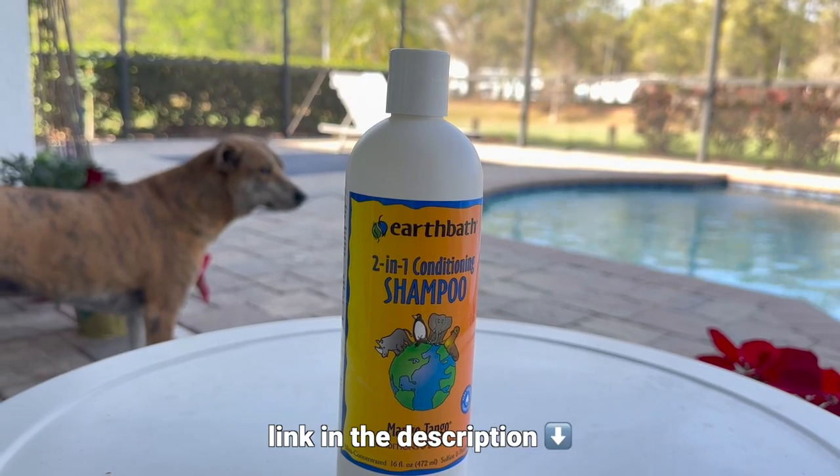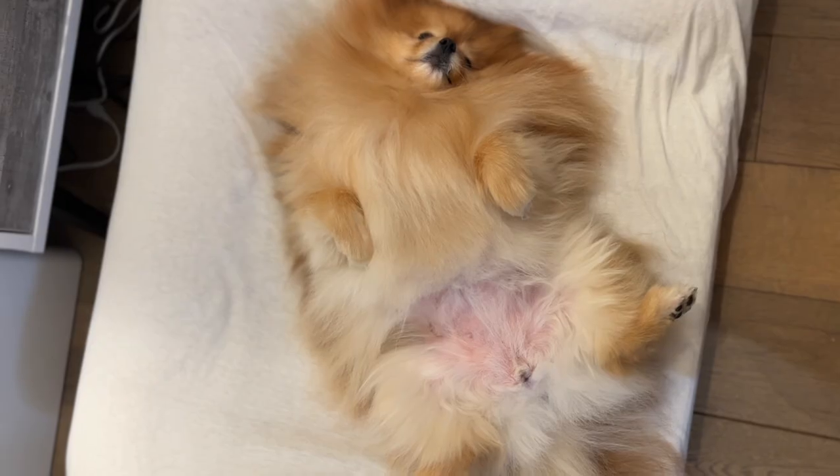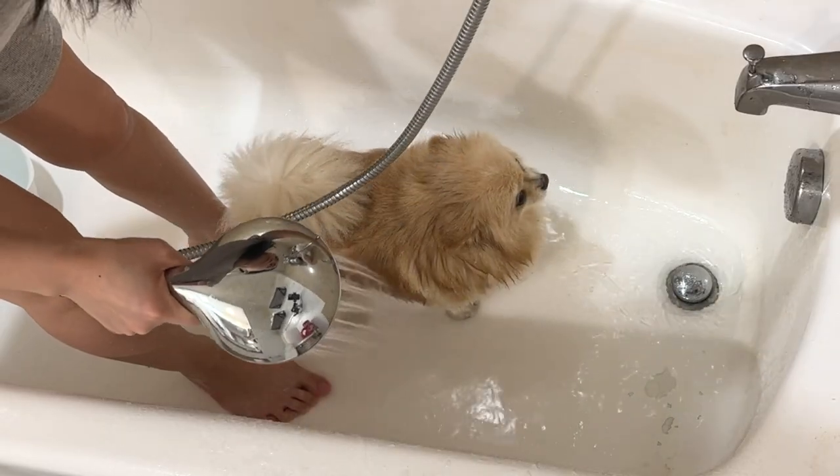I used to use a separate shampoo and conditioner for my Pomeranian before I found out about a two-in-one shampoo, so I've switched to that since it's less time-consuming and more efficient. I'm not using it today because my dog has superficial pyoderma — basically a skin allergy — so my vet dermatologist recommended a shampoo with specific active ingredients to treat and prevent skin allergies, and it's been working really well.